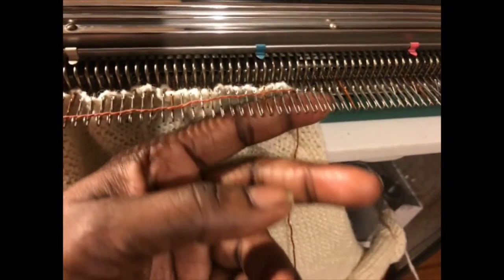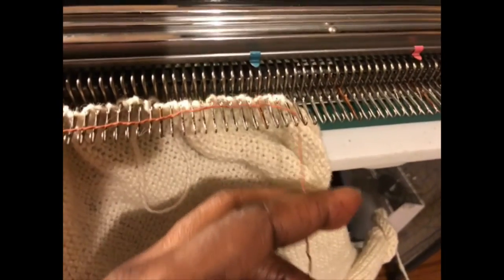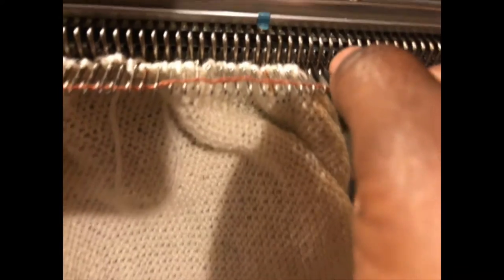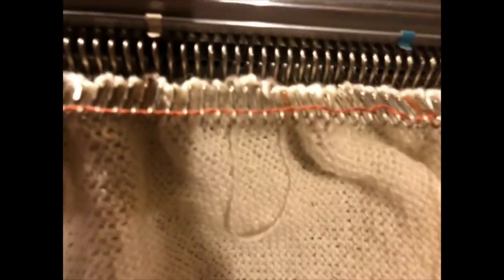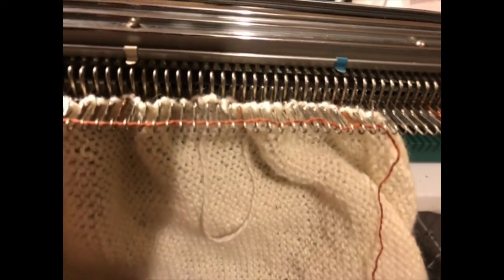The yarn — the brown yarn — needs to be in the hooks, and the fabric needs to be behind the latches. Let me fix that; it's kind of hard to do with one hand. There's no stitch on that needle — open that latch, put the yarn in. Okay, so everything looks good: I have my yarn inside the hooks.